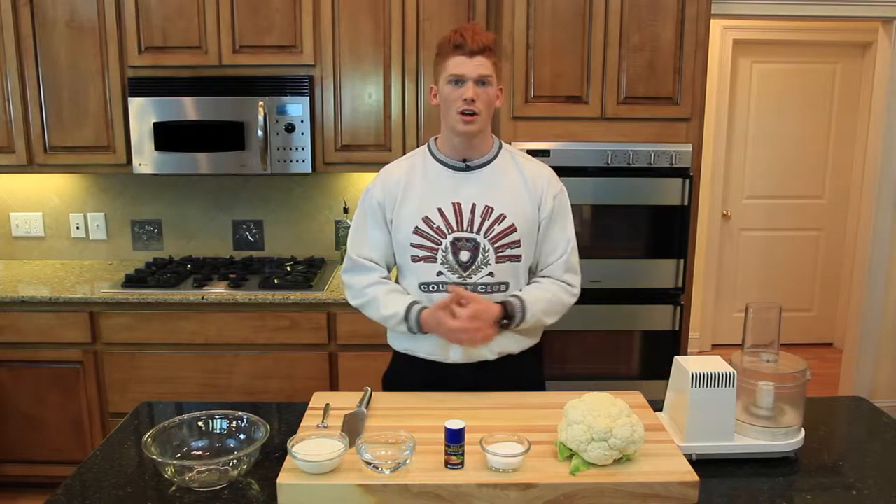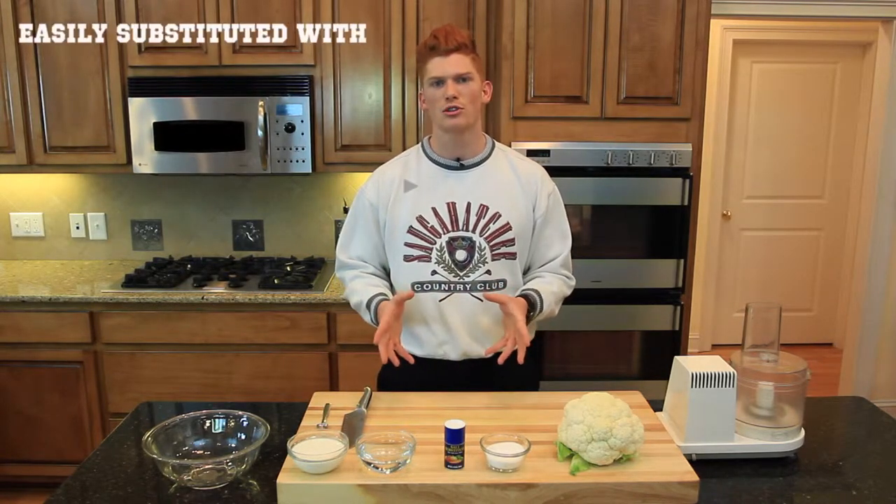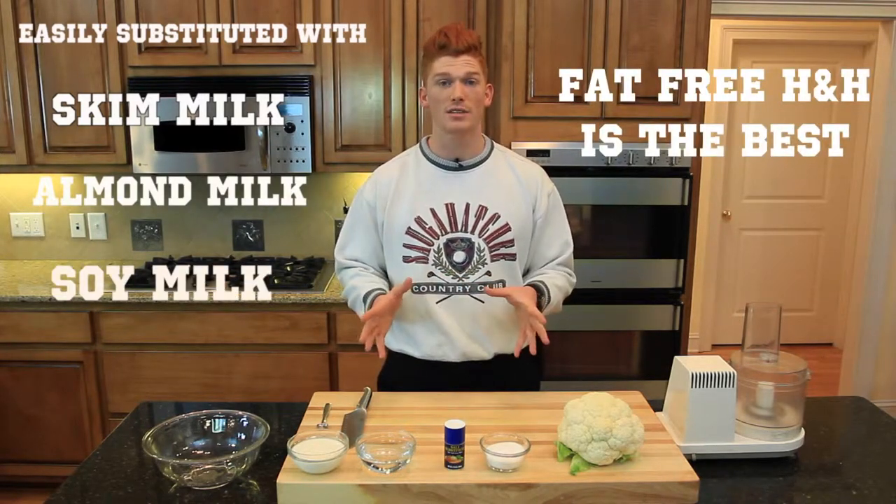You'll need a food processor or blender, one head of cauliflower, and a bowl for steaming the cauliflower. You will also need around one cup of fat-free half and half, which can be easily substituted with skim milk, almond milk, or soy milk — but the fat-free half and half will taste the best by far.